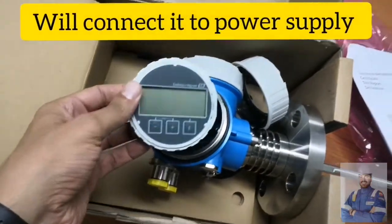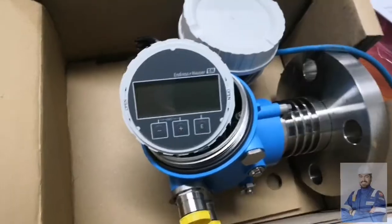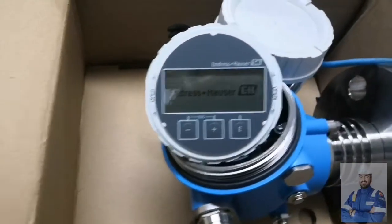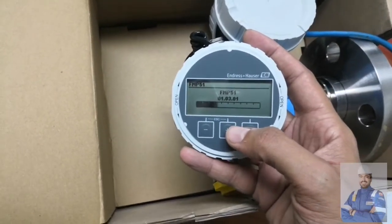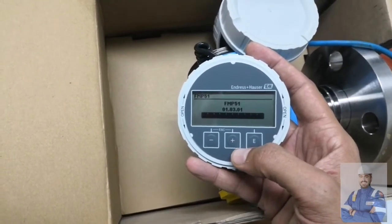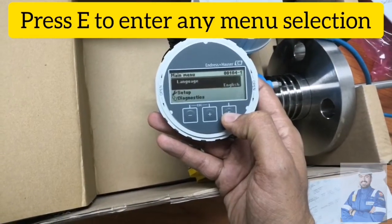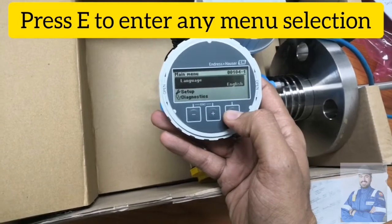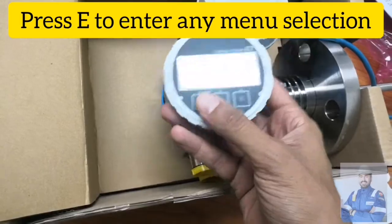We will connect the power supply and see the menus from the display. This is the FMB 51. On power-up, the first prompt is language selection — English, Dutch, and so on.